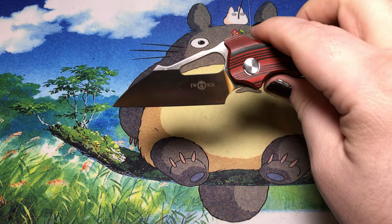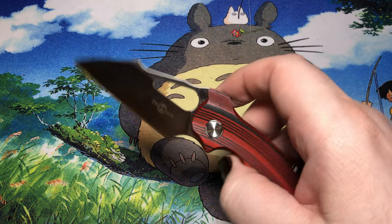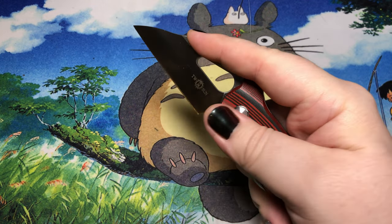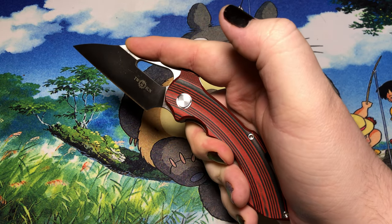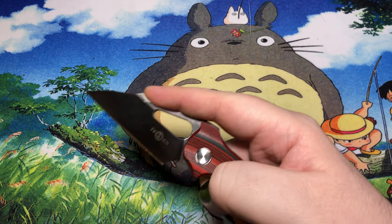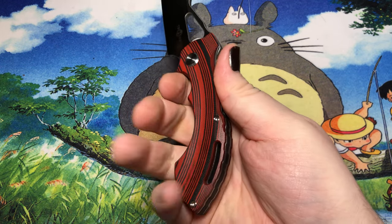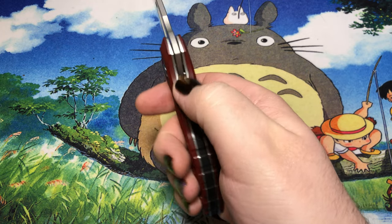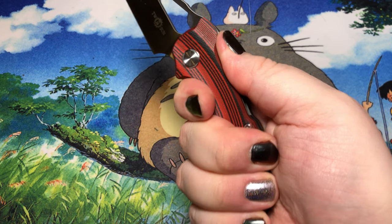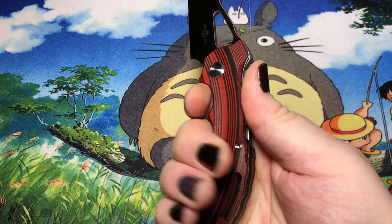As you can see, it's got that crazy Wharncliffe style blade going on there. It does have a ramp for your hand if you want to do scoring cuts or whatnot, which is good. We also have a little back grip which works out alright. We don't have any jimping, but we do have quite a significant thumb ramp back here.